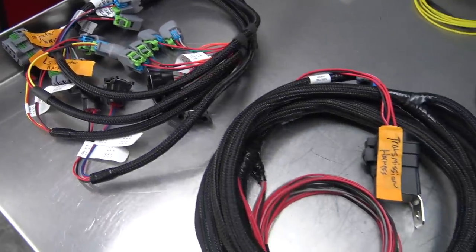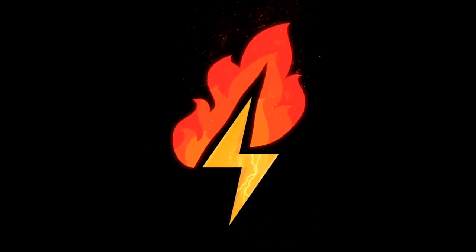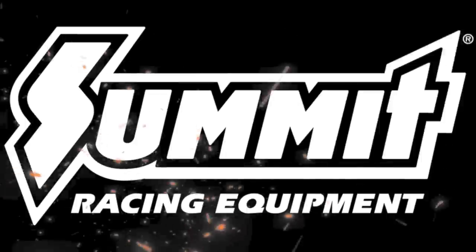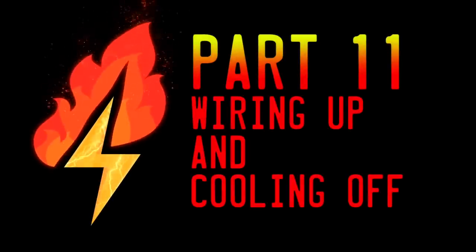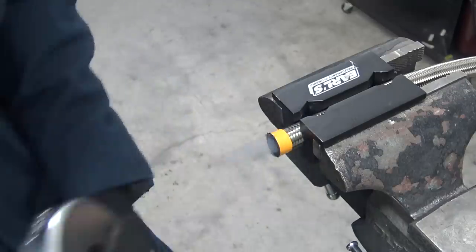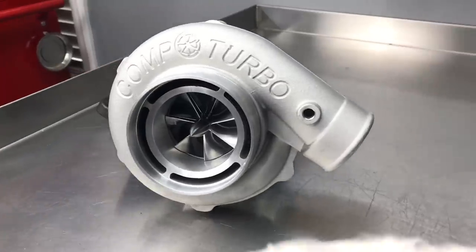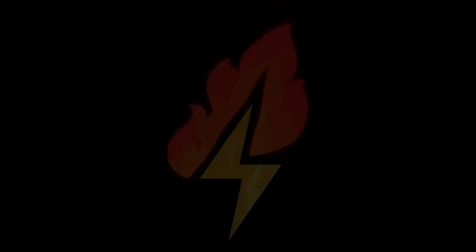In this episode, we're getting wired and then cooling off. Let's go. In our last episode, we plumbed the oil, fuel, and water systems that will keep Firebolt running strong. This time, we're starting on our big wiring job and keeping that turbocharged tornado frosty with an intercooler and methanol injection kit. Let's get to work.